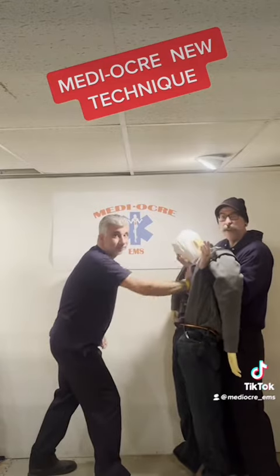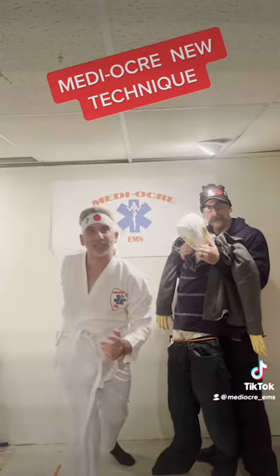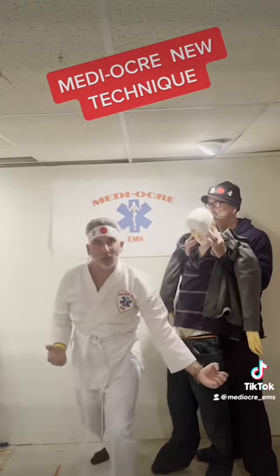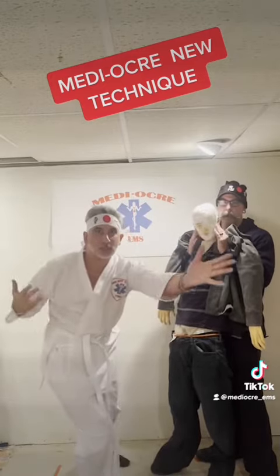Here at Medioka, we created a new technique that might help us. It is called KPR — Karate Pulmonary Resuscitation. As I use this technique, it will allow me to have complete accuracy along with speed.